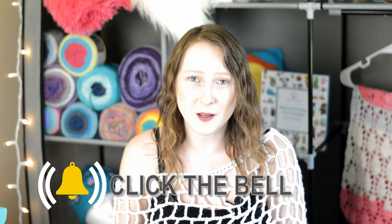Thank you again, Knit Crate, for sending me these boxes to unbox for y'all. Thank you so much for watching my video — if you liked it, please give it a huge thumbs up. If you haven't subscribed to my channel, subscribe now. And if you want to, hit the notification bell so every time I upload a new video, YouTube will remind you. I hope y'all are having a wonderful day. Until next time, bye!